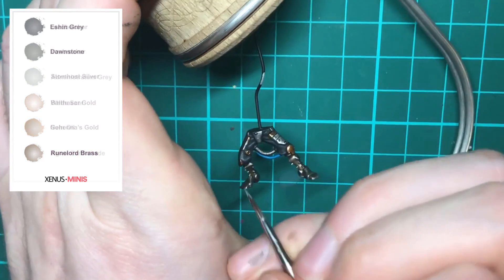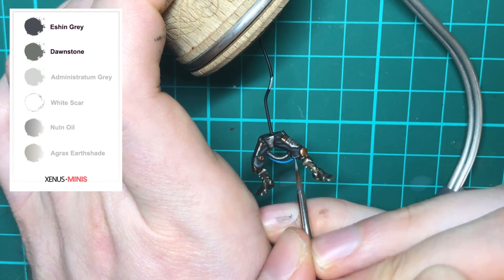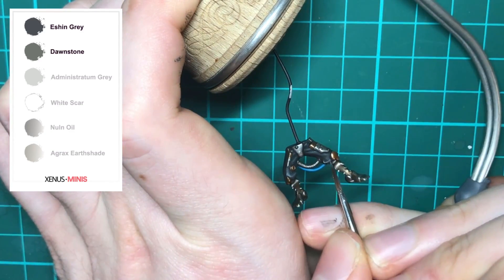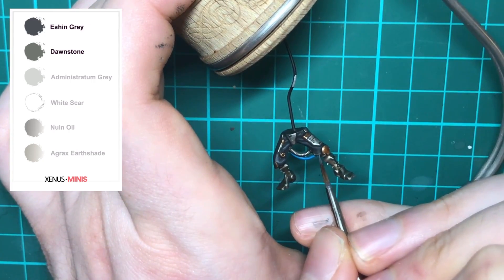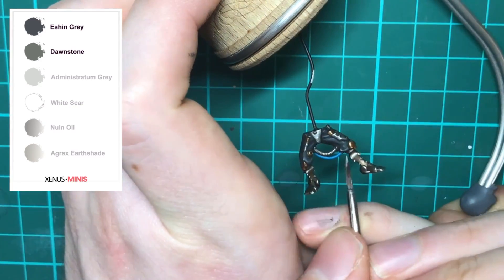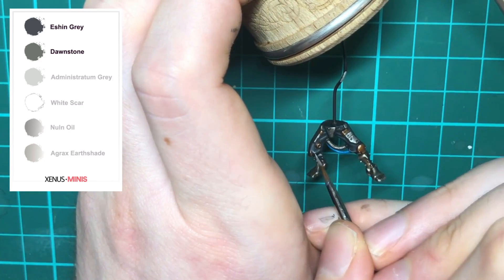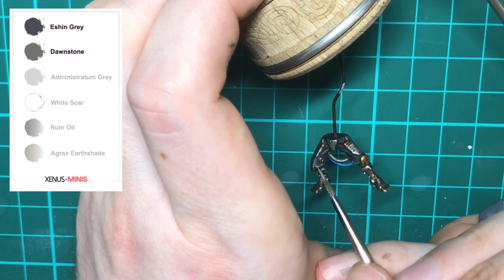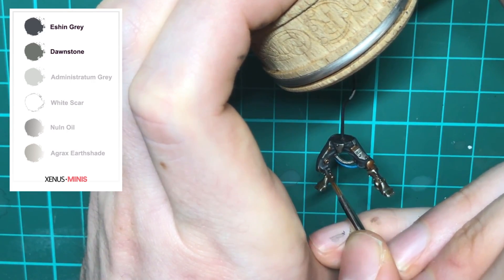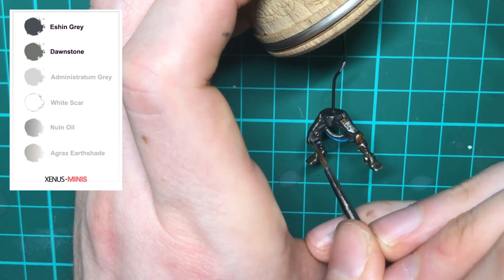Now we're moving on to the non-metallics. We're going to highlight the fatigues with Dawnstone and then transition that highlight with Eshin Gray. To blend your highlights, thin down the Eshin Gray more than normal — the aim is so that when you apply it on top of the Dawnstone it becomes semi-transparent. Moving from longer strokes to shorter strokes, you can build up that gradient effect. If you've painted on too much Eshin Gray and there isn't a clear gradient, reverse it — water down the Dawnstone and go the other way, and you can repeat the process back and forth with thin coats until you get the gradient you want.